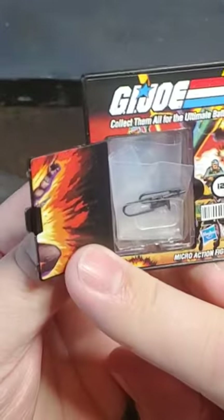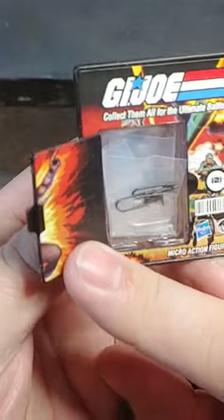Opens up, he comes with an Uzi, his binoculars, an ammo pouch, and a stand. And as always guys, thank you for watching!